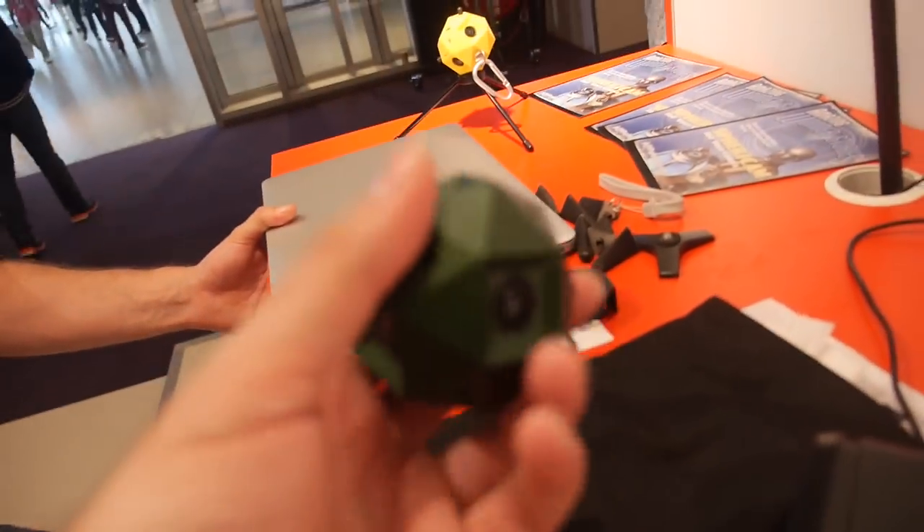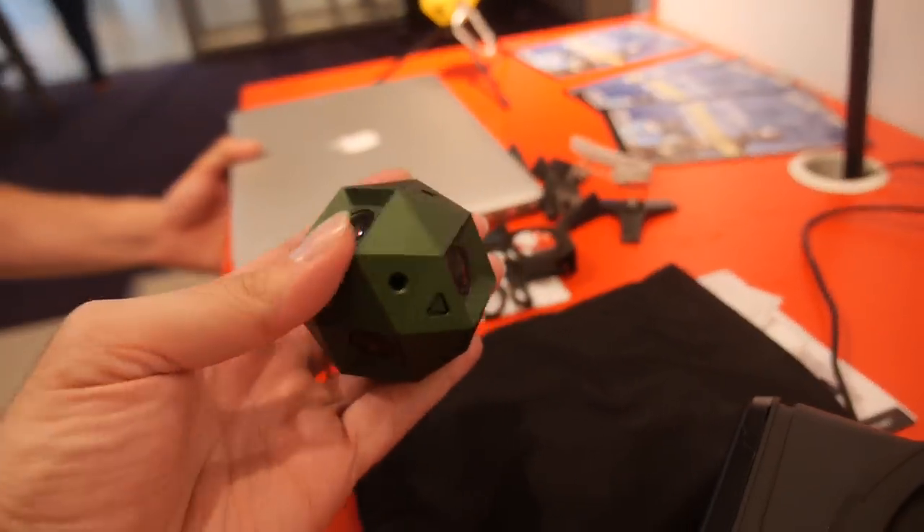How heavy is this? Under 400 grams. I'm based in Prague in the Czech Republic, and my colleagues are based in Holland — in Harlem and Groningen.